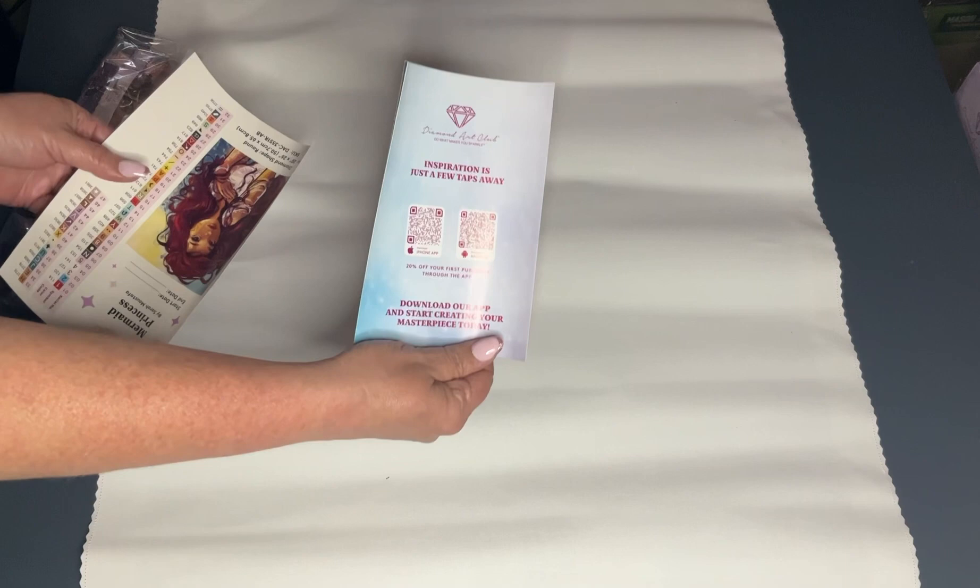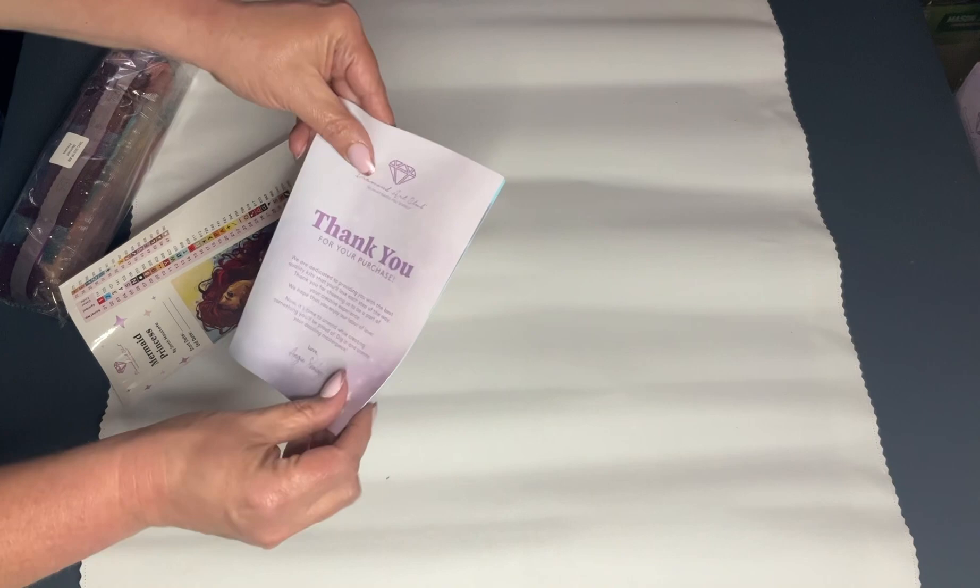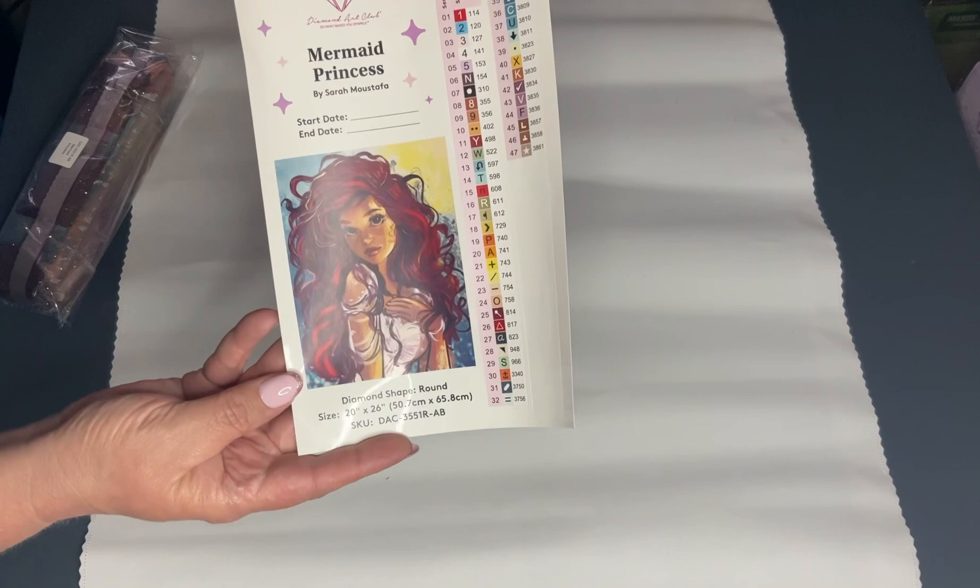I'm going to go ahead and unroll it to have some sort of a surprise! It comes with instructions, and this card here is for the app — you get 20% off the app. It has a thank you for your purchase message, tells you how to diamond paint, and some more discount codes for you.